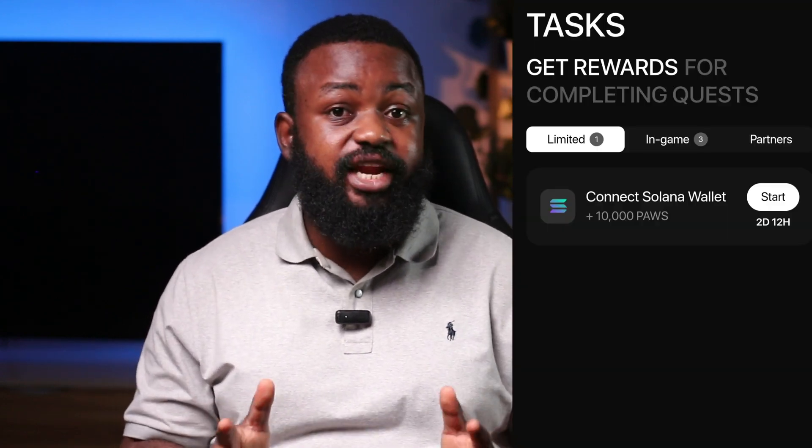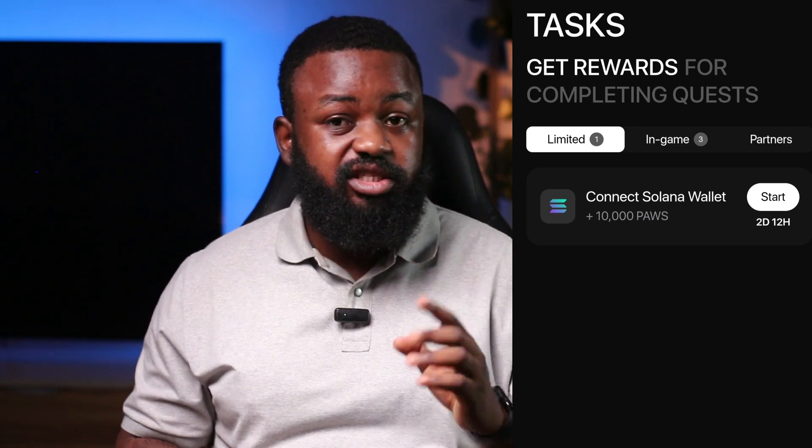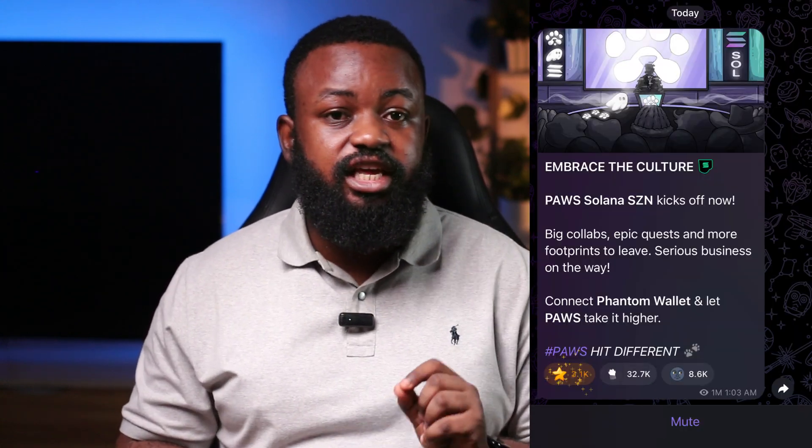Pulse has added a new task with a reward of 10,000 Pulse points to connect your Solana wallet to your Pulse mini app. Pulse has actually confirmed this with an update on their Telegram channel where they posted that Pulse Solana season kicks off now.